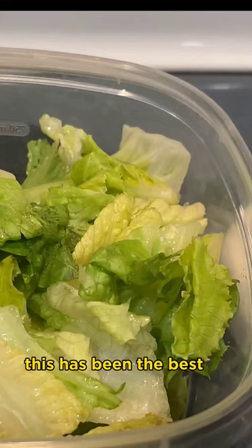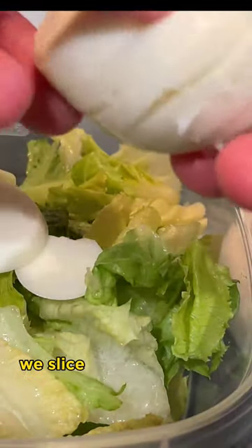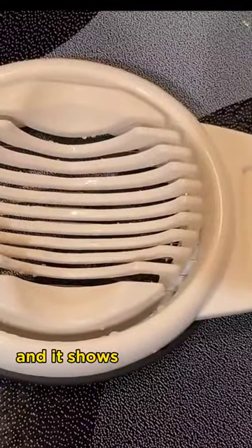This has been the best egg slicer we've had. We've had several, and we use it all the time. We slice at least two eggs every day, and we've done so with this egg slicer for several months now, and it shows no time.